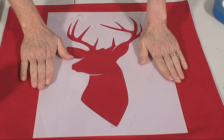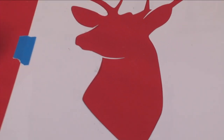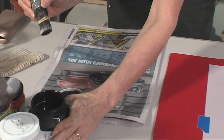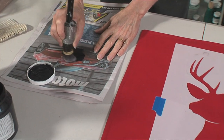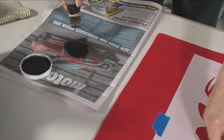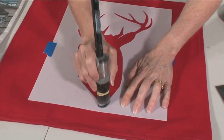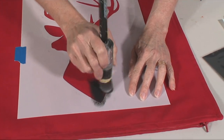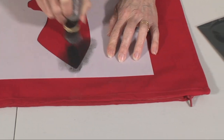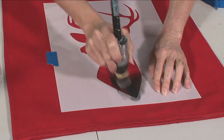We've got our deer stencil in place. I want you to look out for these little extra thin bits. Less is more on your stenciling brush. We're drying off the brush as much as we can first, but we've got a great big space on the inside here so I don't want to dry it off too much because we've got a lot of fabric to cover.